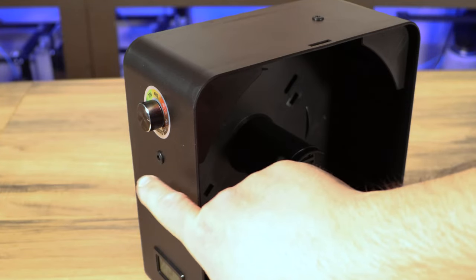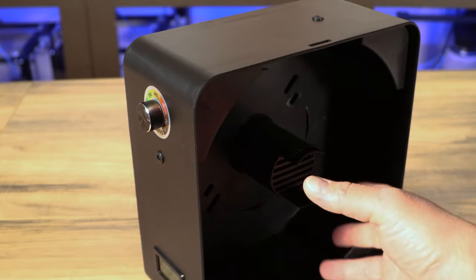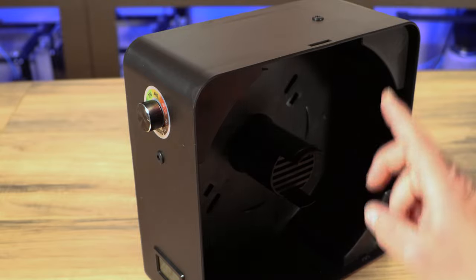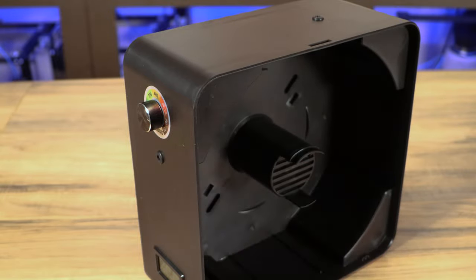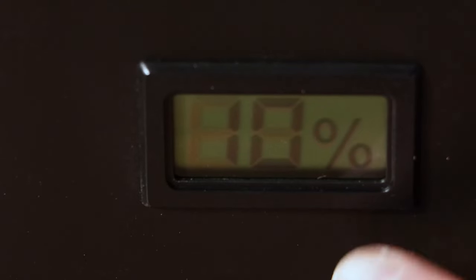The box has two outlets — one here and one here — for PTFE tube, so you can run your filament from inside the box out that tube straight to your printer. It can either go out the front or right out the top. Last but not least, on the front of the box is a hydrometer that's built in, telling you the relative humidity inside the box at all times. This does not have a thermometer on it, just a hydrometer.